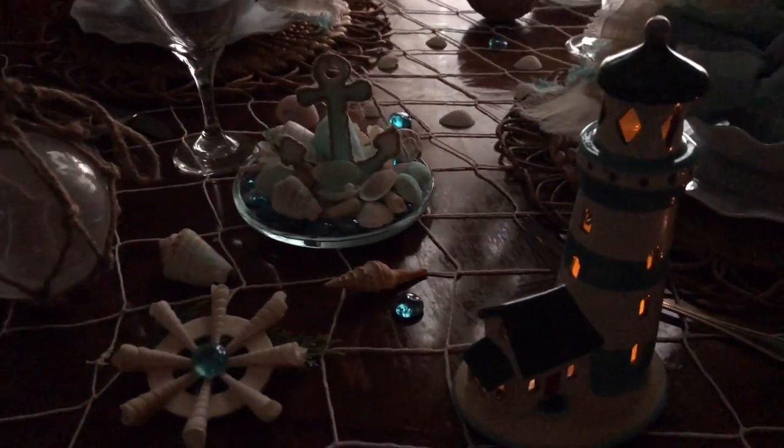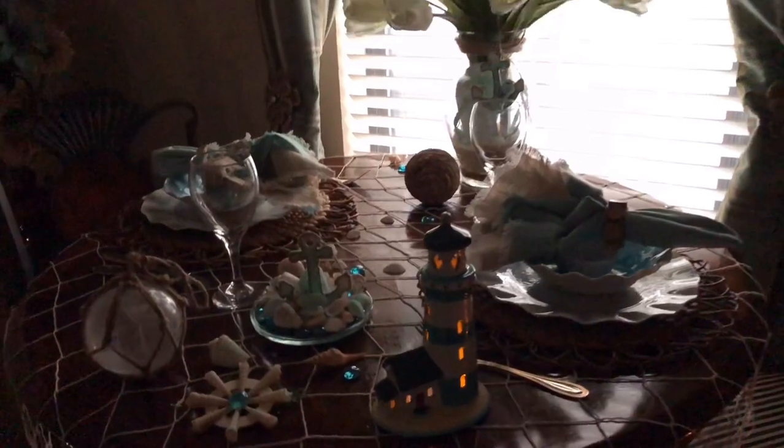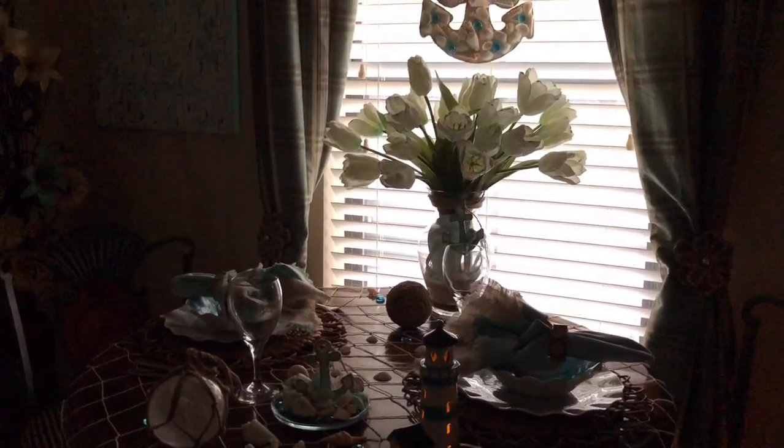I wanted you to see a little tea light candle that I got from the Dollar Tree — I put it inside the lighthouse and it's just so pretty. I hope you enjoyed my whimsical beach-themed tablescape.